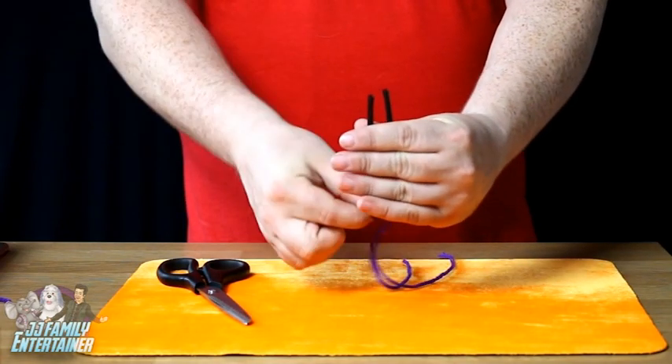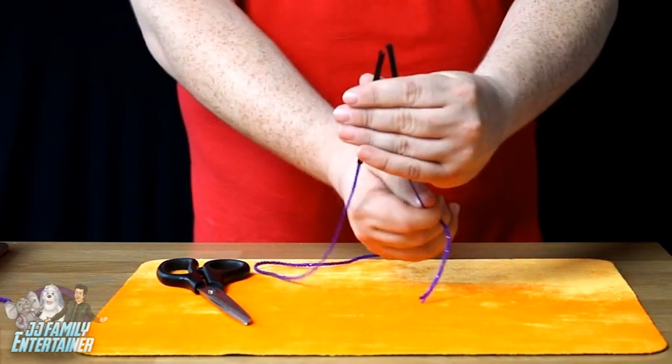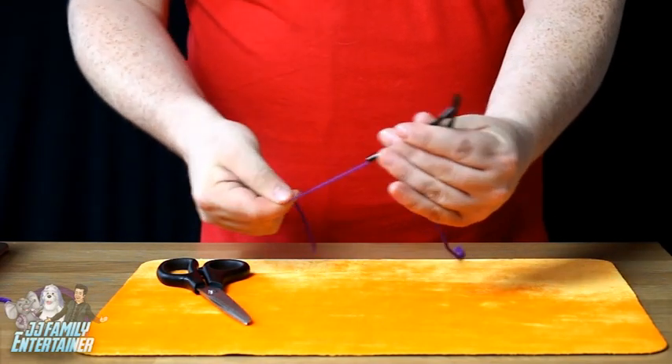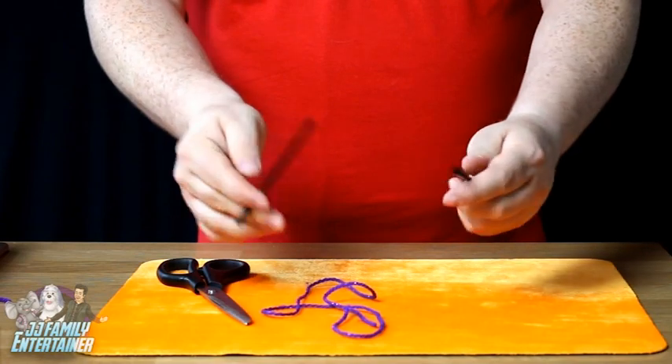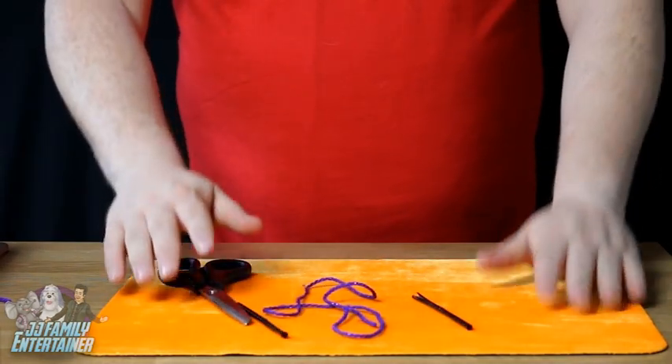You take the scissors and you cut through the straw and the string like so. If you give a magical click, you should be able to pull this side here and make that end go short. If you pull this end here, it'll make that end go short there. If you click your fingers once again and you pull the rope, you'll find that it goes completely and totally restored and you're left with two little straws. And that's cut and restrawed.